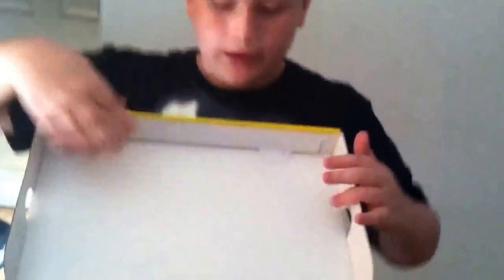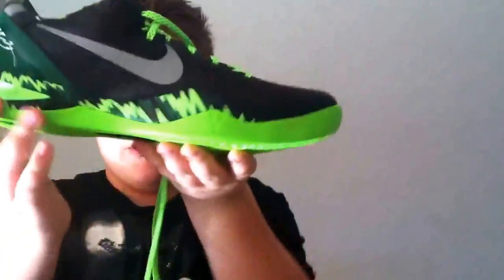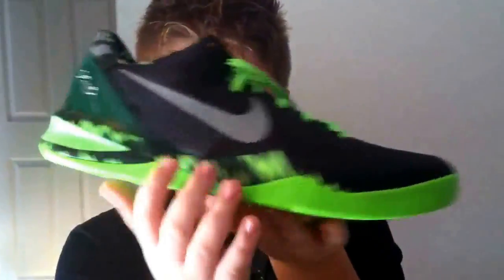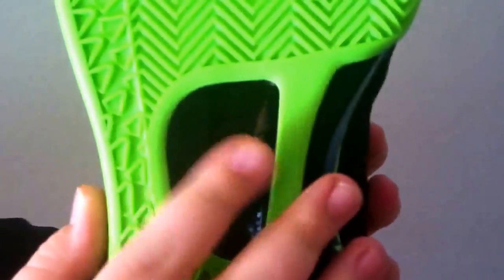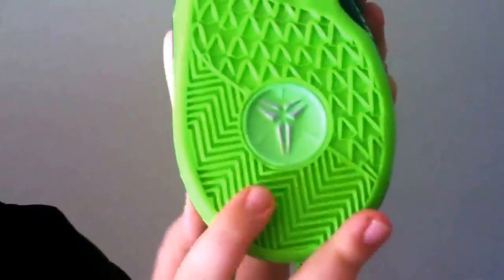On the inside of the box you have snake scale tissue paper. The traction pattern is gorge green on a herringbone design with some storytelling, and you've got a carbon fiber base shank plate for added support.